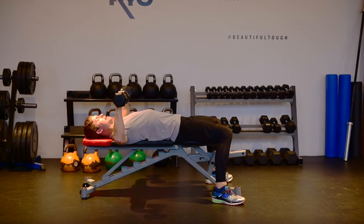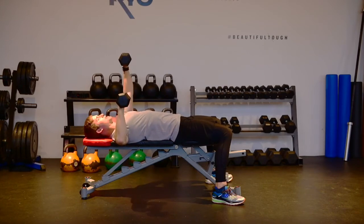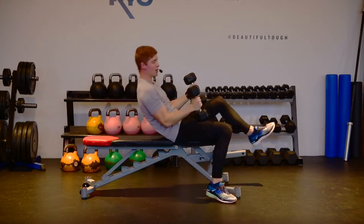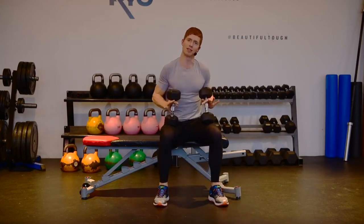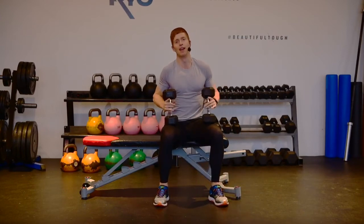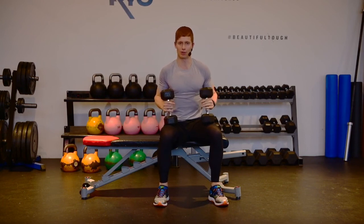Then breathe in as I take that elbow back to 90 degrees, exhale press on the other side, breathe in, exhale press on my first side. You're gonna notice you're working your arms and your chest, but also a little bit of core, just because of that imbalance created by doing one arm at a time. That's your dumbbell one-arm chest press.